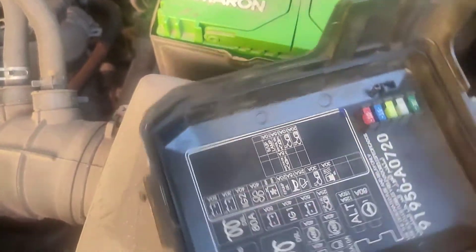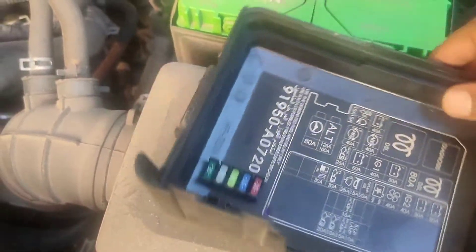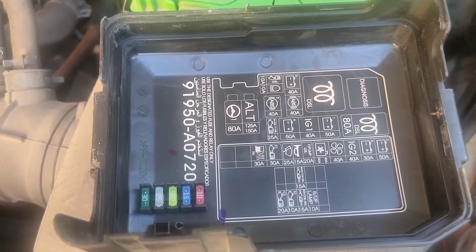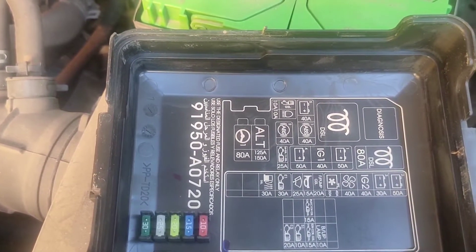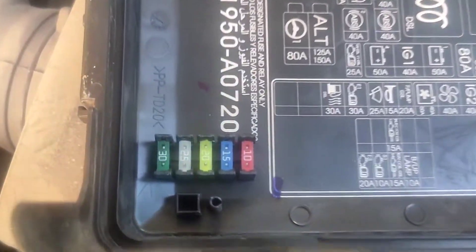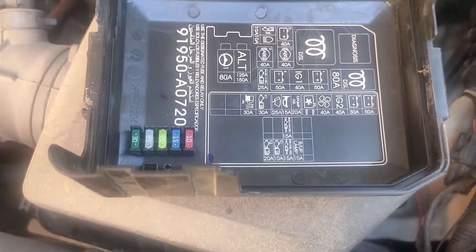Maybe those empty slots are meant for the diesel engine variant. This is the fuse box cover, and on the inside they have given a detailed diagram which mentions the function of each and every fuse present in the fuse box. Also, they have given five spare fuses in the fuse box cover — just in case if any fuse goes off, we can replace them with the ones given here.